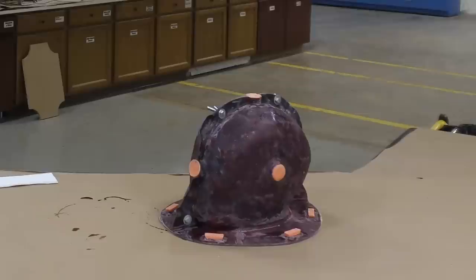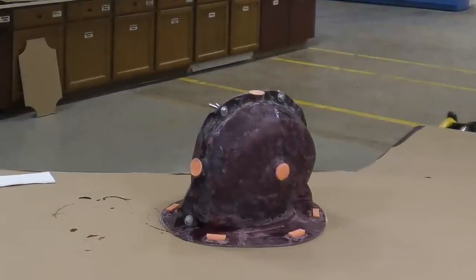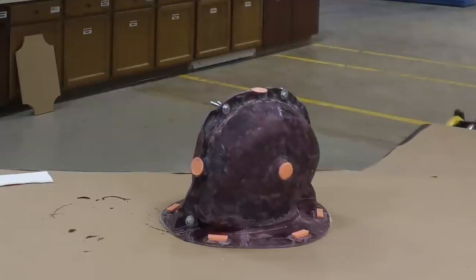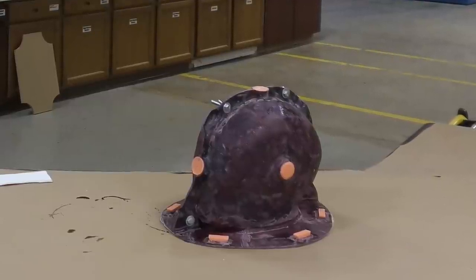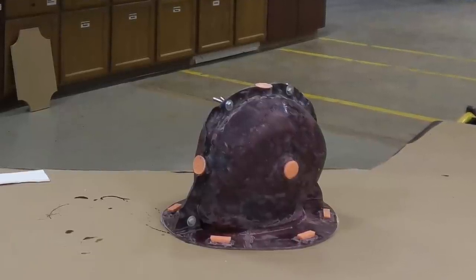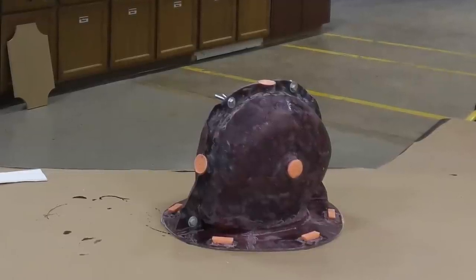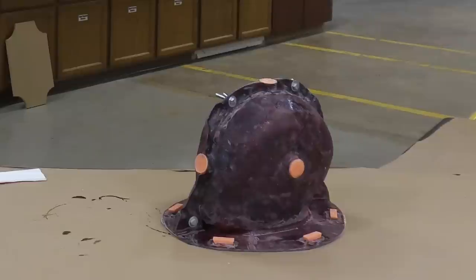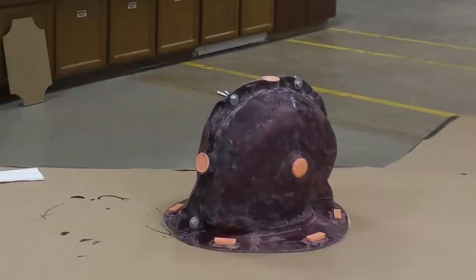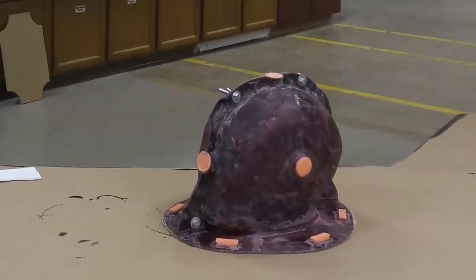Once the final layer is solidified, allow a full cure for at least 30 minutes — though I usually give it an hour or two before demolding. The reason I allow a longer cure than the technical bulletin recommends: this product is mass sensitive, so the more product you have built up the faster it cures and the more heat it generates, whereas a thinner cross-section cures more slowly.